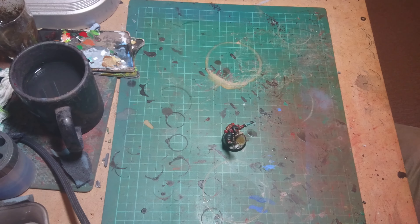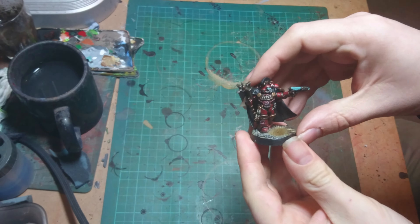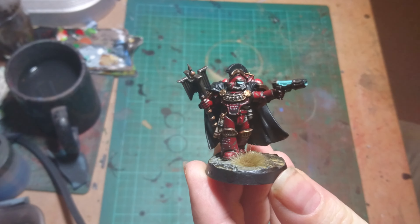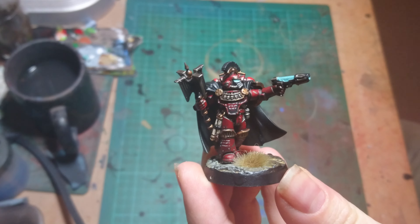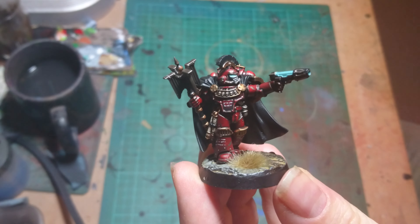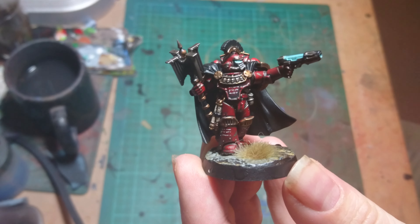Got another model done. Like everybody else I decided to buy a copy of the Betrayal at Calth set. I've painted up the chaplain as a Word Bearers chaplain in Word Bearers colours — he's going to be part of the next campaign and he's going to try and open up some gates.